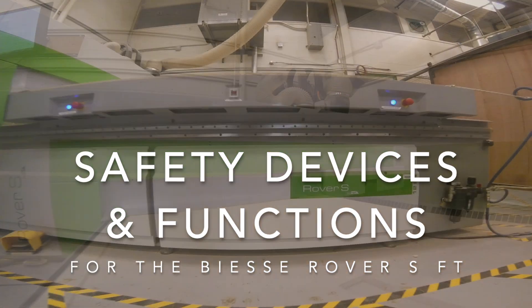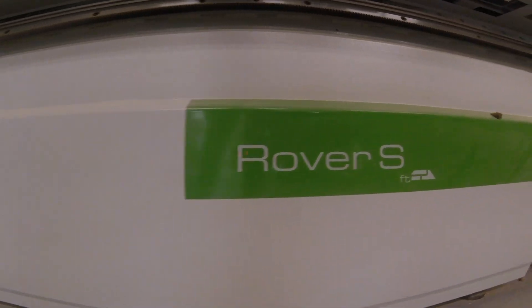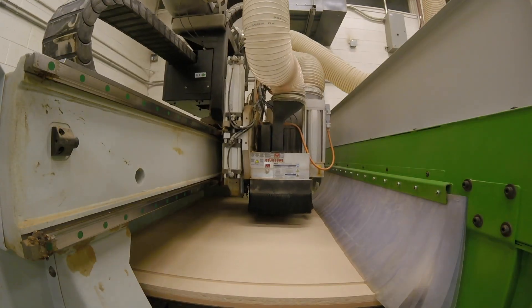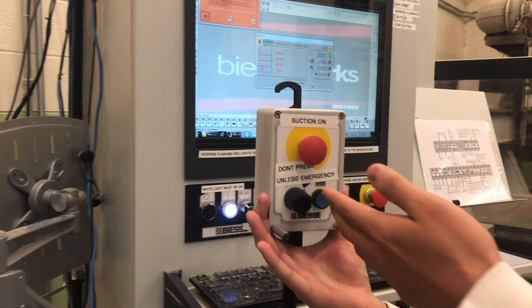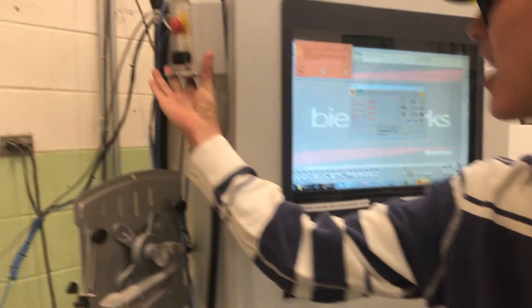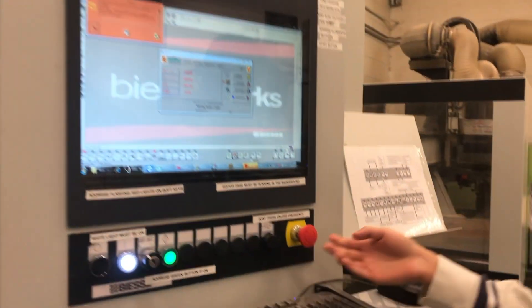Hello, today I'm going to introduce you to the safety features of the BSA Rover CNC machine. First I will show you these emergency stop buttons. These buttons will shut down the machine completely.